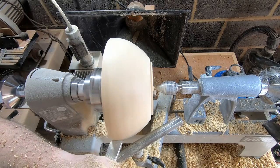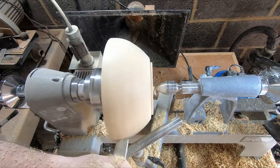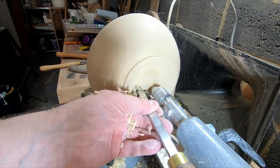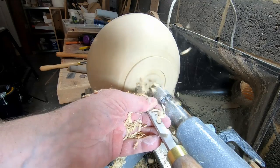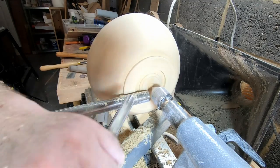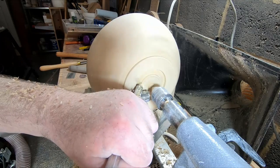The addition of the foot definitely helped with the overall appearance, and with that done I moved on to forming the mortise in the base. The dovetail cutter and bowl gouge took care of the mortise, and then it was time for sanding from 80 to 400 grit.